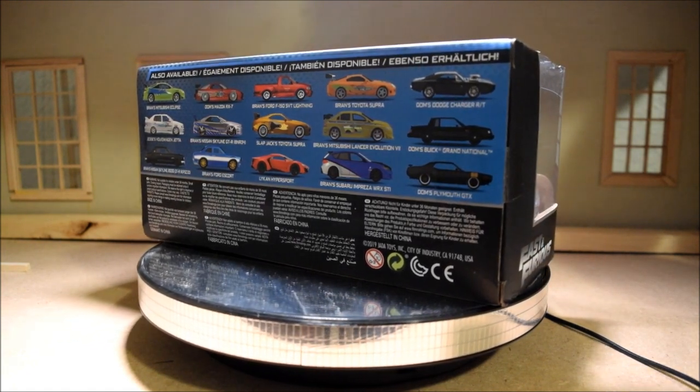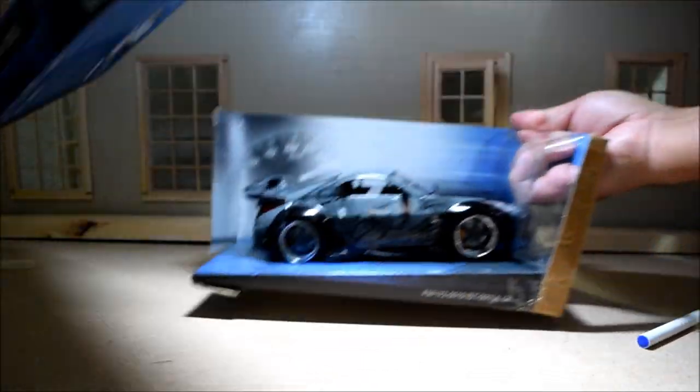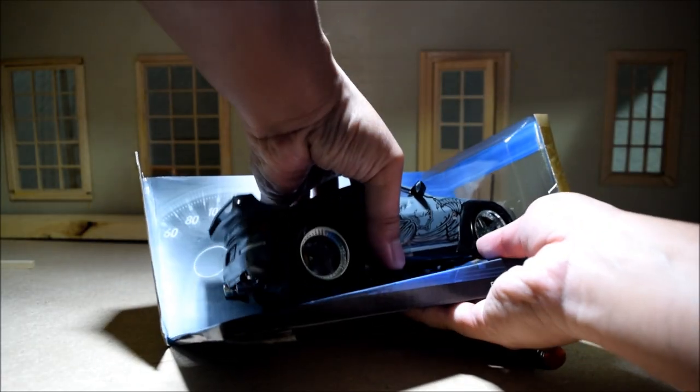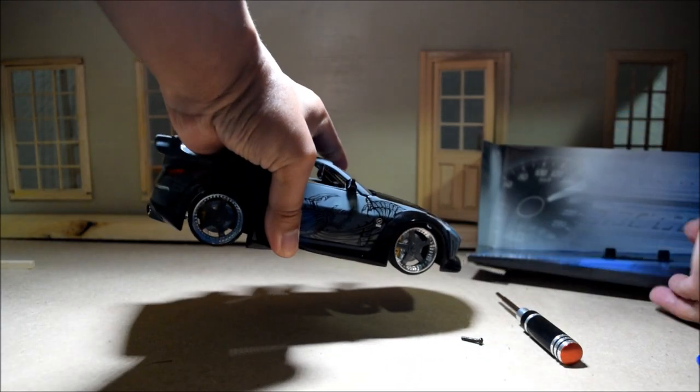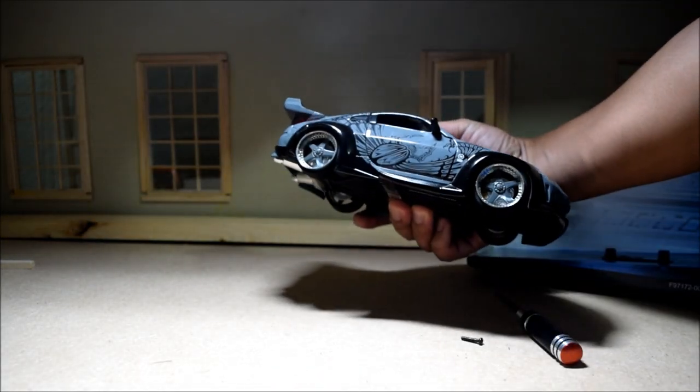So let's go ahead and take this thing out of the box — I'm just going to take off this tape over here. This car has some pretty nice weight to it. So let's put it on the spinner then.